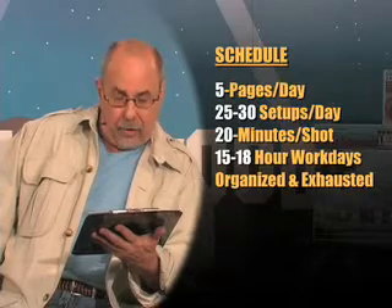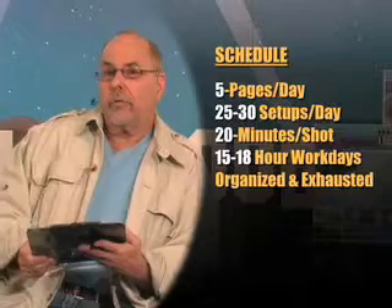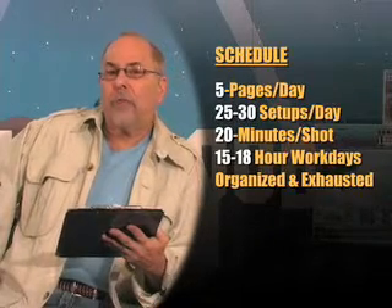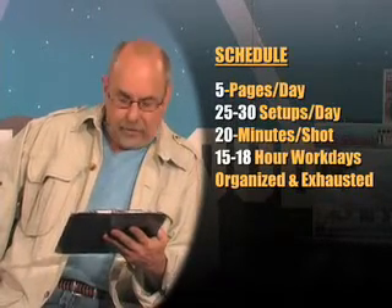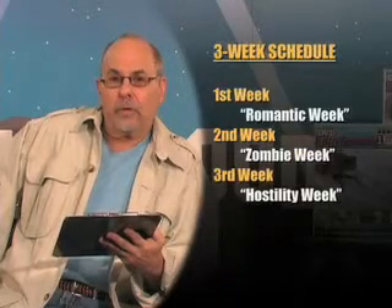You're exhausted every day, and you better be organized. So let's go through these 15 to 18-hour days for three weeks — 18 days. The first week, you're loaded with excitement, enthusiasm, and adrenaline.